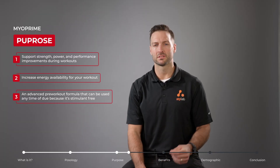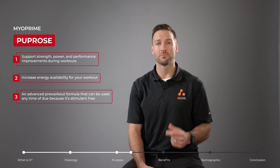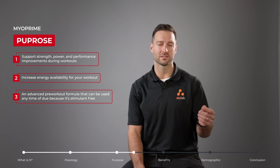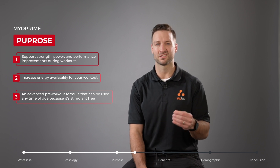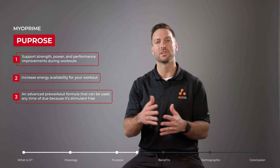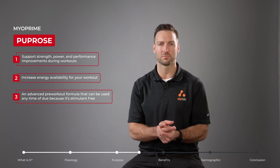Myoprime also contains a patented ingredient called My HMB. HMB has been shown to prevent the loss of muscle, meaning we can use it to support gains in lean muscle. It's also been shown to support fat loss when used in conjunction with a strength training or resistance training program.